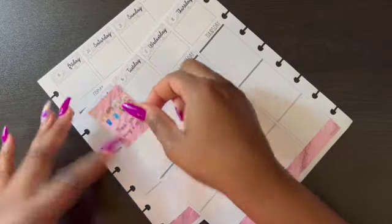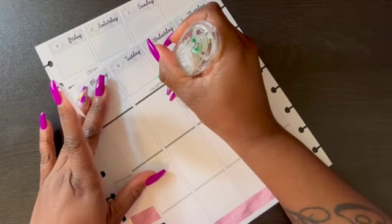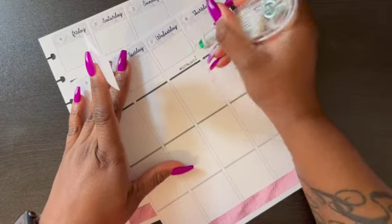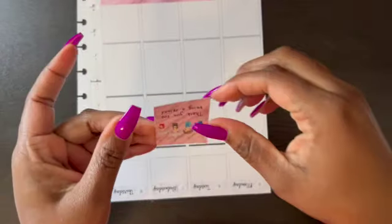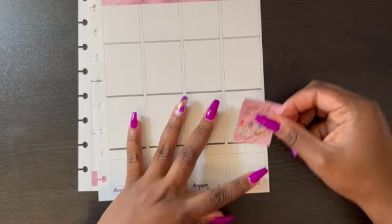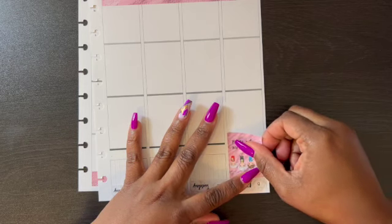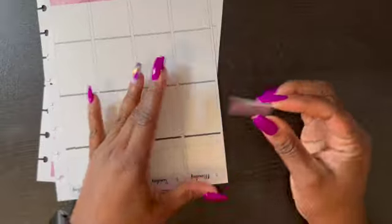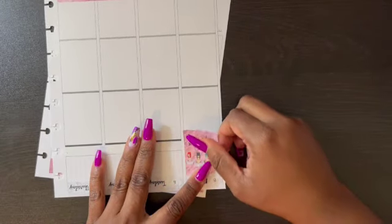I'm probably going to fast forward through me whiting out these days of the week. Let's put these full boxes down — I'm going to do it upside down here just so I can try to stay straight. We all know that ain't gonna happen, but whatever. I can see already — look at this, it's crooked.